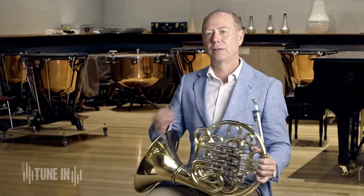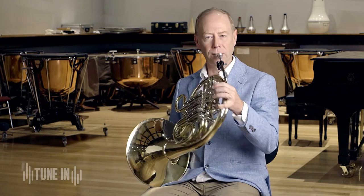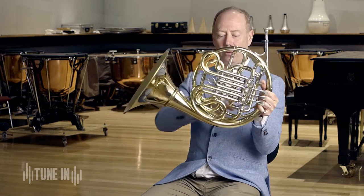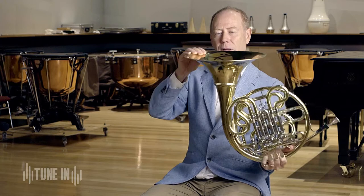When I put the mouthpiece into the French horn, it sounds like this. The sound from my lips travels through the mouthpiece, through the mouthpipe, through all this tubing on the French horn, through these slides, through the valves here and comes out of the big fat bell at the end.